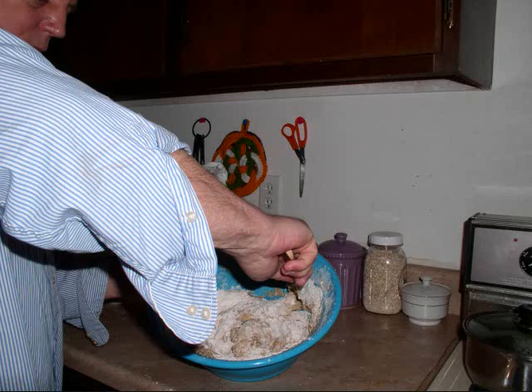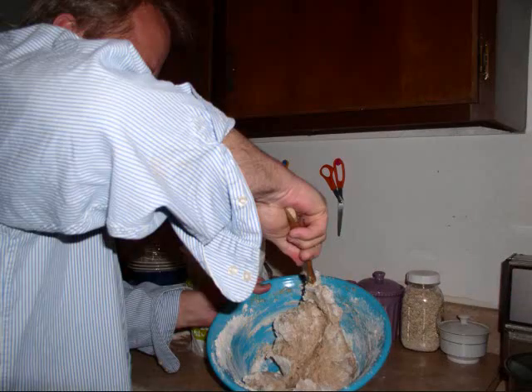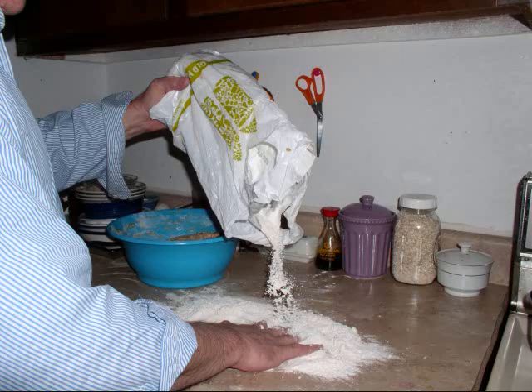Once I mixed all that together into what I consider a batter, I let it sit again until the batter begins to bubble or rise. I don't need to let it rise very long.